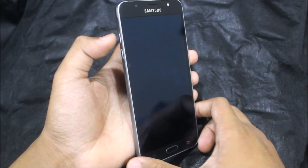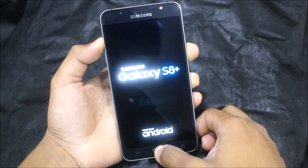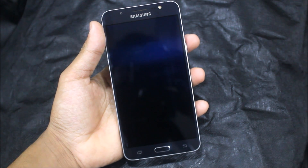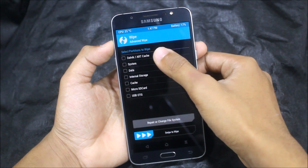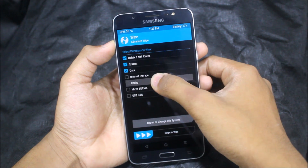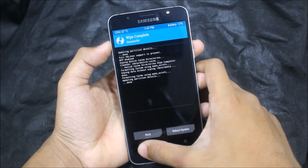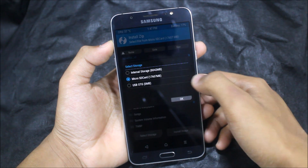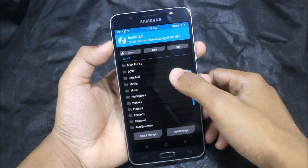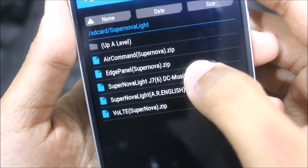For the installation, boot your phone into TWRP recovery by powering it off and pressing the volume up, home, and power keys at the same time. Wait till TWRP comes up. In the recovery go to Wipe, then Advanced Wipe — wipe Dalvik, system, data, and cache. You need to have internal storage or an SD card. Now go back and move to installation — here we have the Supernova Lite on my internal storage.